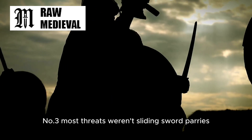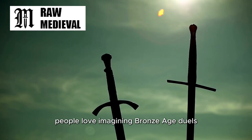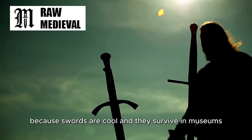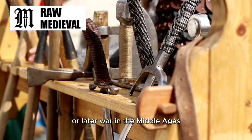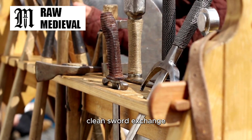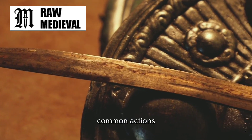Number three: most threats weren't sliding sword parries. People love imagining Bronze Age duels as sword versus sword because swords are cool and they survive in museums. But on an actual battlefield, whether you're talking Bronze Age war in Europe or later war in the Middle Ages, most of the danger doesn't come from a neat, clean sword exchange. It comes from messy, common weapons and messy, common actions.